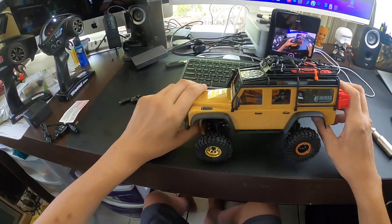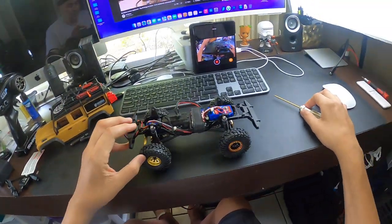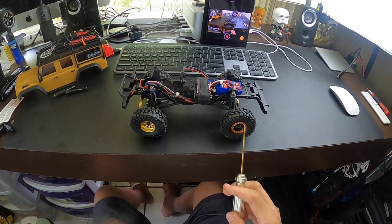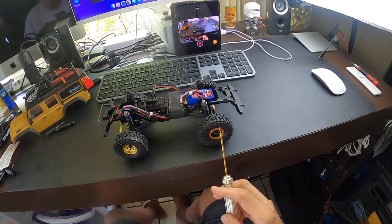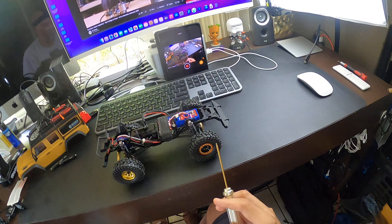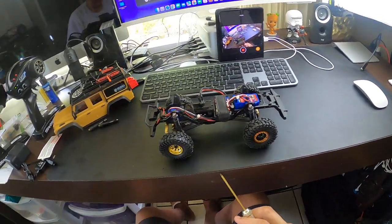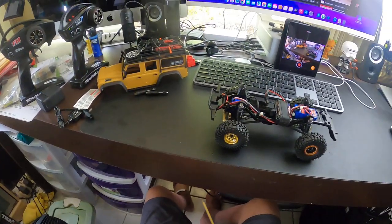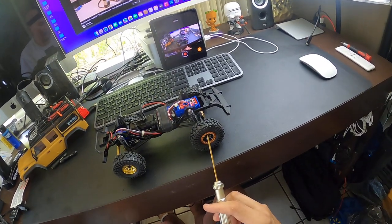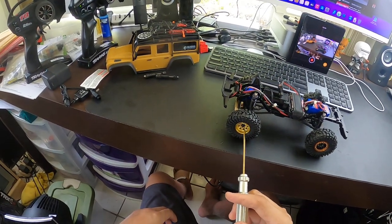I've also stopped tinkering with the bead locks because every time I go on the trails, the tire separates from the bead lock and comes out. No matter how tight I get them, it always seems to separate. I was going to super glue it but I don't want to do that because I want to be able to change the tires. I have two different types of bead locks — one on the outer side of the rim and one on the inner side.